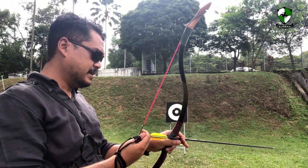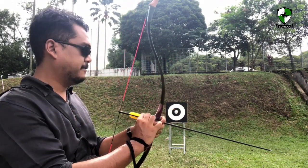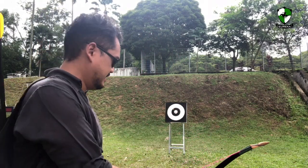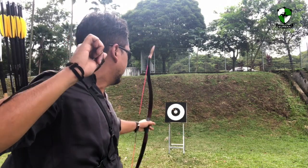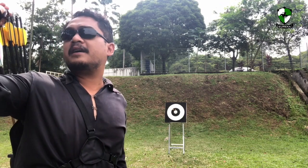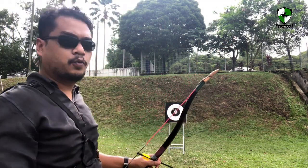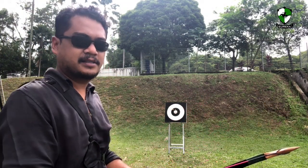It does stack a little bit, which is quite common in fiberglass bows, but looking at the speed it's actually quite fast. That one went straight to the center and hit the metal at the back. Let's try one more time and go further back so we can see the trajectory of the arrow at longer distances.